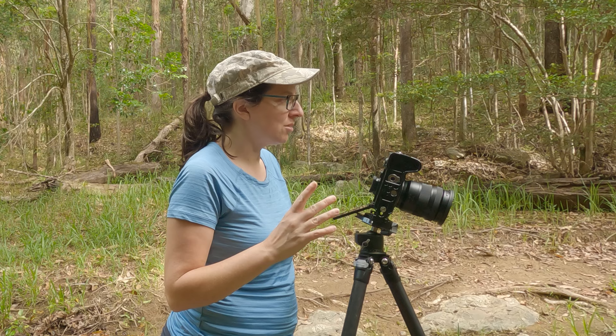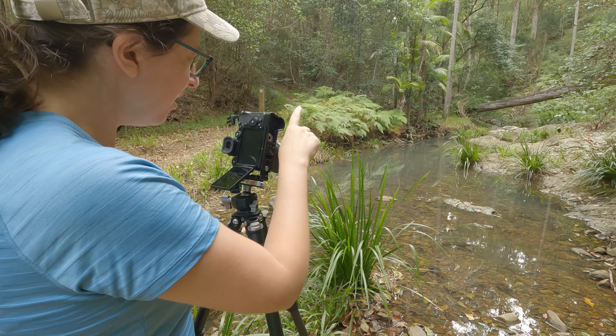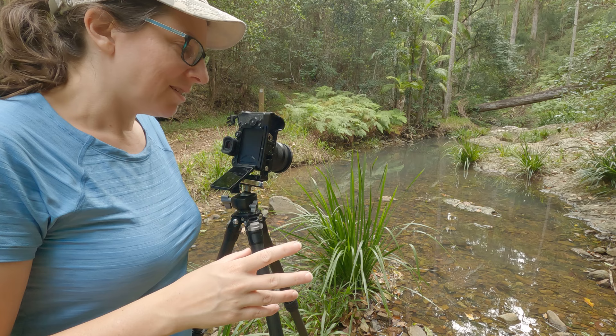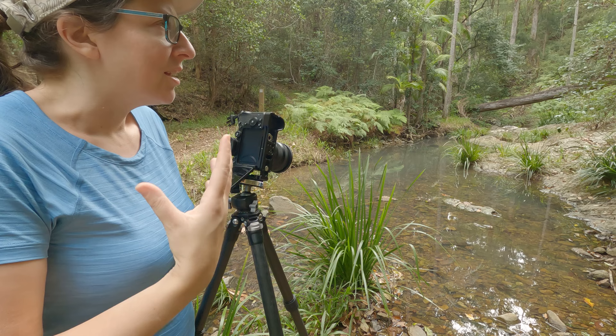I'm going to take one at a higher ISO and faster shutter speed, because there is a little bit of breeze just to distill the movement of the leaves. So at the moment I'm focusing on this plant in the foreground. I will take a couple focused a little bit further back. I don't often focus stack — not regularly. I don't think it's necessarily a bad thing if there are areas in your picture which are a little bit out of focus.